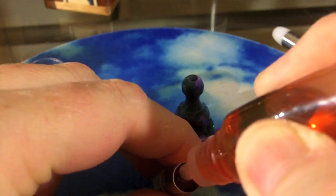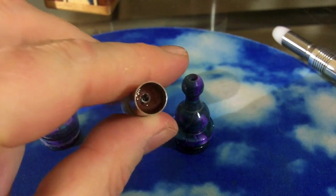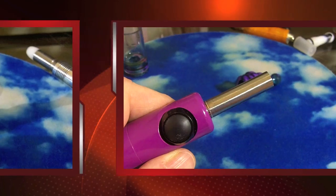First thing we do to set it together is fill the cartomizer. I give it a couple of shakes from the top with the condom still on the bottom, then load up a couple more drops until there's a bit in there — basically fill the carto.